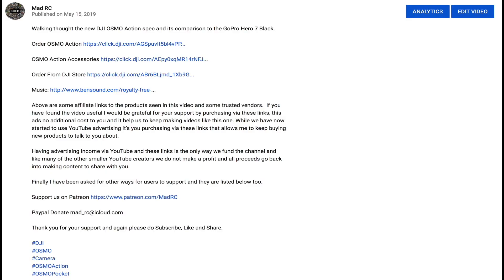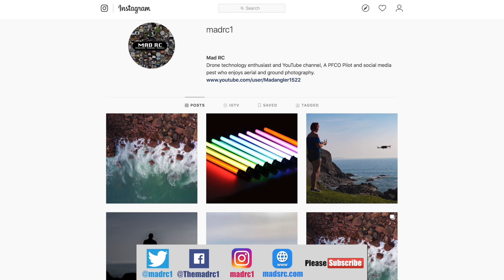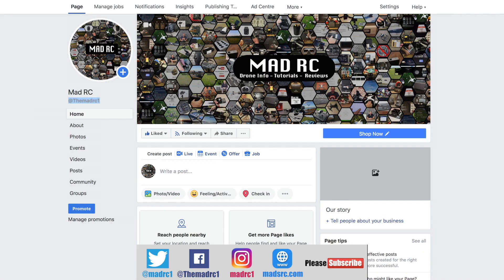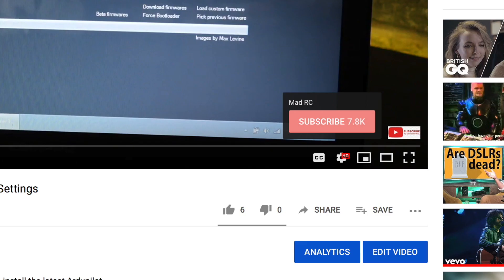If you'd like to support the channel, please check out the links in the description for each video. You'll find links for the products we've been talking about, and it's only by you purchasing via these links that allows us to keep making videos and buy products to talk about in the future. Please also check us out and follow us on Twitter, Instagram, and Facebook. Finally, please check out my website at www.madrc.com where we've been putting blog posts and things like that over the last couple of years. Please do click that subscribe button — thank you very much and I'll do another video again soon.